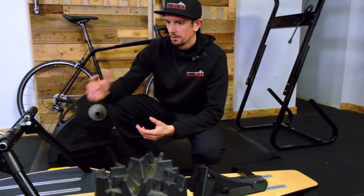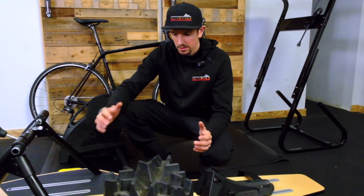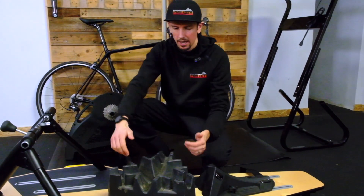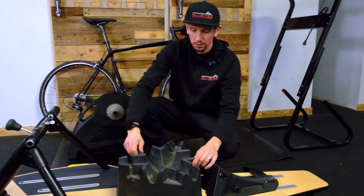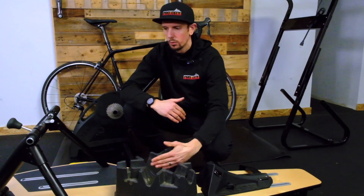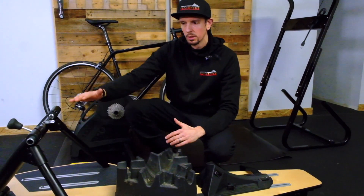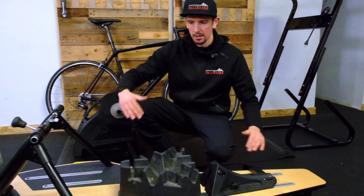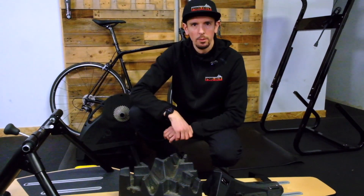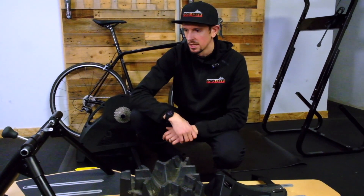One thing you will need with the basic Saris trainer is a front wheel block. This is a climbing block, so it has different positions that can get higher. It's been used very heavily. Basically, you need to get your front wheel higher off the ground because your rear wheel is elevated on the trainer. If you just put it straight down, it'll feel like you're riding downhill all the time. You can buy more basic blocks, or even build one out of a two by four or an old phone book. A front wheel block is necessary.